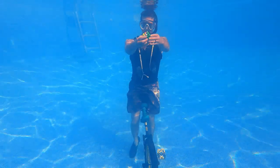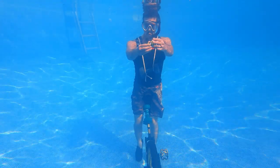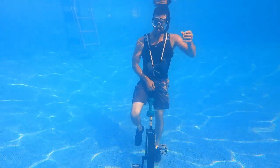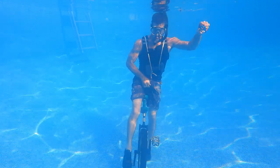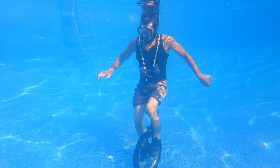A couple years back, I did a Rubik's Cube video on the unicycle, with my best time being around a minute and 10 seconds. Since then, I've gotten considerably better, with my best time on the unicycle being just over 30 seconds. What would my time be underwater? Let's just say if I could stay on the unicycle, solve the Cube, and not drown, I'd consider it a success.